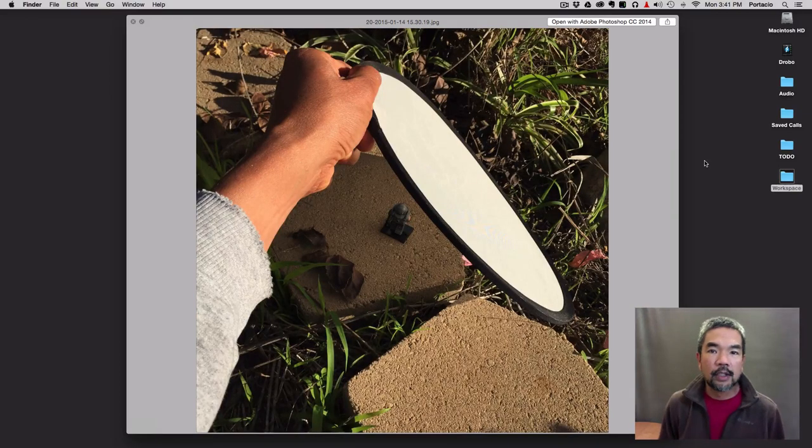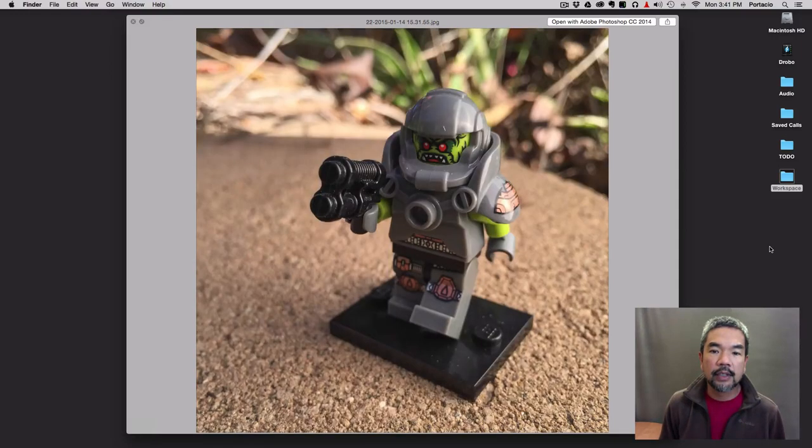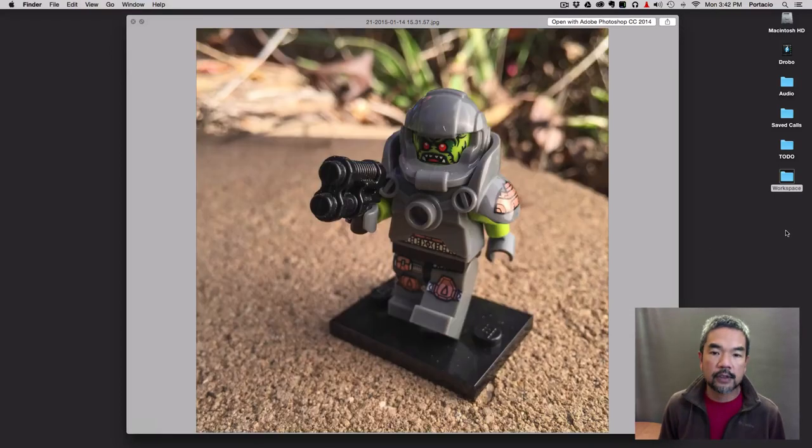This time I'm using it as a diffuser, just like we did with Sean — placing it over the Lego minifigure and shooting from underneath. Here we have the minifigure without the diffuser, and here it is with the diffuser. Pay attention to the shadow, because once we put the diffuser over the whole thing it really diffuses the light. Notice how it softens the entire light.